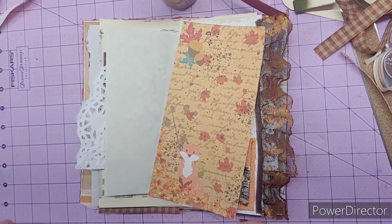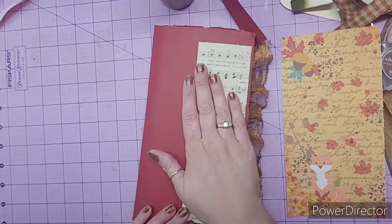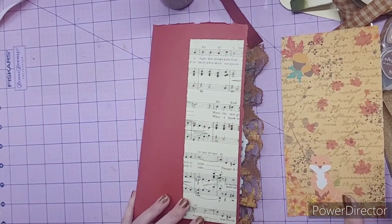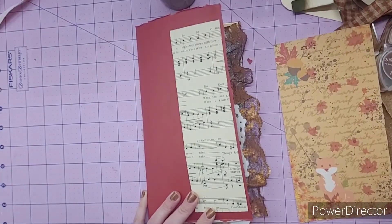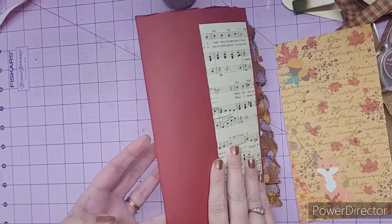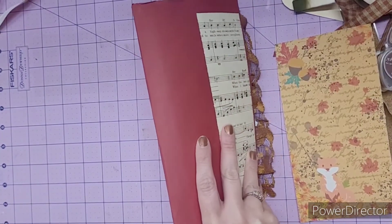Hey everyone, it's Heather. Welcome back. So today I'm working more on the full journal and I'm almost finished. I'm to the point now that I'm just filling pockets and doing the cover. So I figured I'd turn the camera on and kind of show you guys my thoughts.